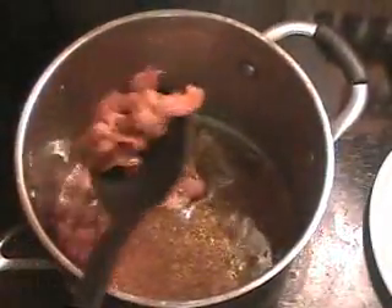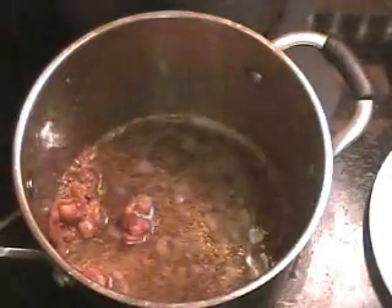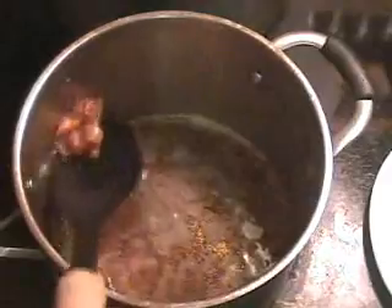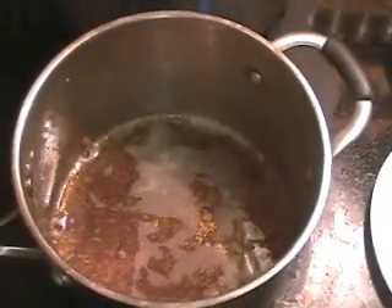I cooked that bacon all the way until it was crispy. I'm going to take it out — we're going to use that when we serve it, have us some bacon bits on top of that three cheese potato soup. What we really want is that grease down there. We're going to leave that in there — we're going to use that to sweat out our vegetables. This is where our flavor comes from. We've got the bacon grease going on.